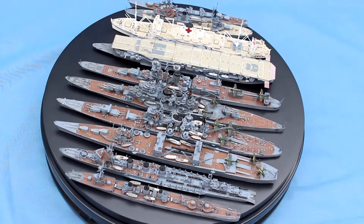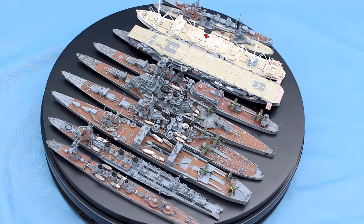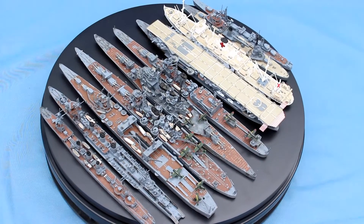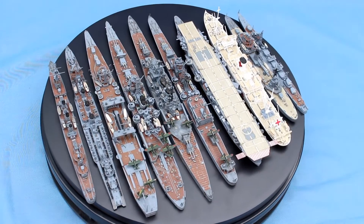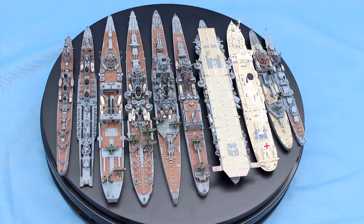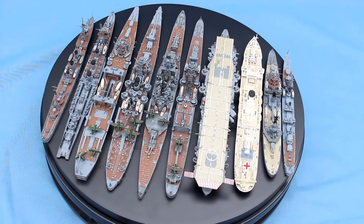These ships are scaled at 1 to 700. They're made by all of the main manufacturers — you've got the Tamiya Shimakaze, you've got an Aoyashima, you've got Pit Road, and my favourite ones are the Fujimi. You have the Chokai in Fujimi.